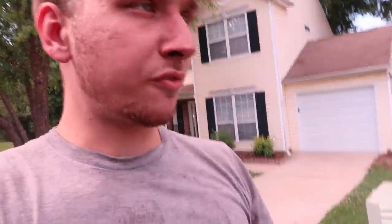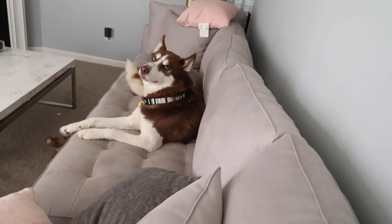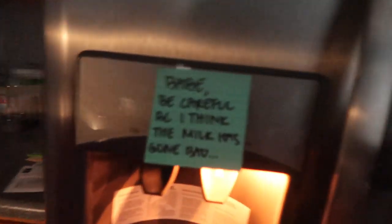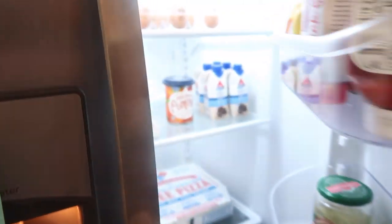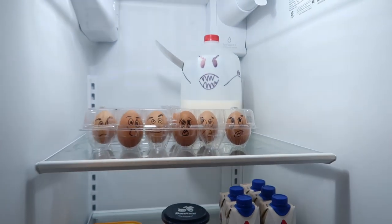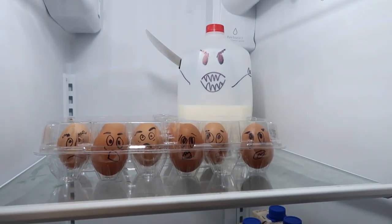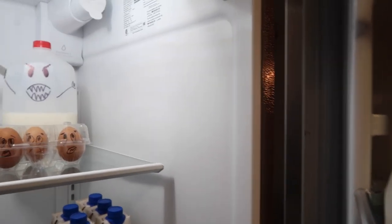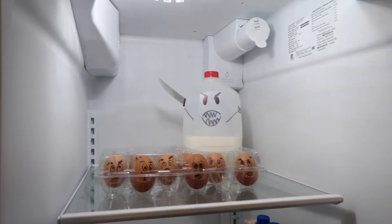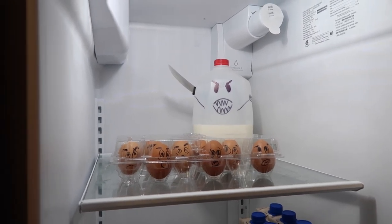I was told to come home and film the fridge in the house. I have no idea why, but that's what I was told to do. Let's go inside and see what she's talking about. I'm scared. He's got a knife — did you not notice? I was trying to scare you. I didn't get it on camera, but I definitely just scared her. I saw you jump. I'm scared of the milk more than I'm scared of you.